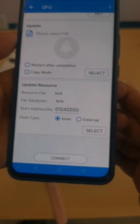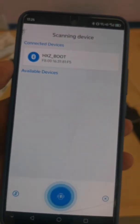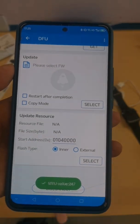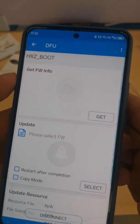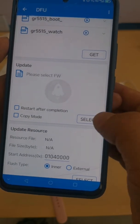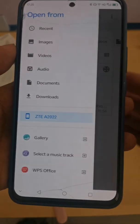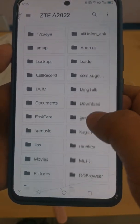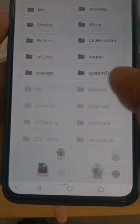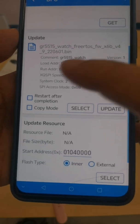Choose the DFU function and click the connect button, then connect the device again. Click the get button to load the data from your watch. After that, click the select button to load the bin file from the download package, which was downloaded from silentintel.com. Tick the list after completion and wait for the firmware to download.